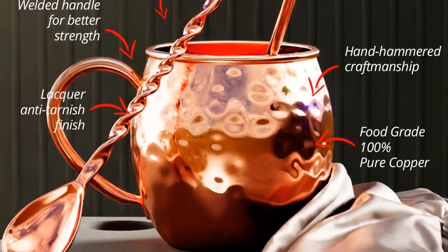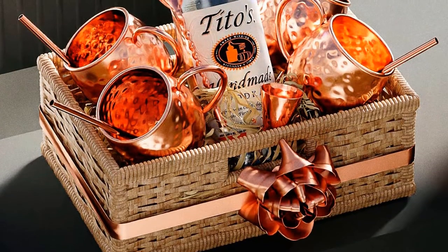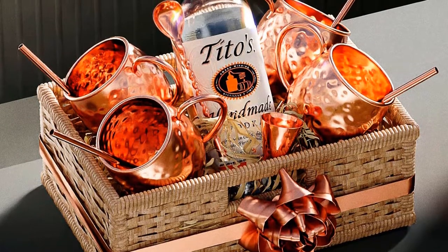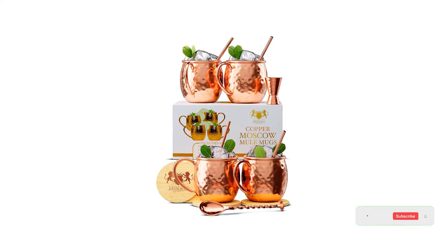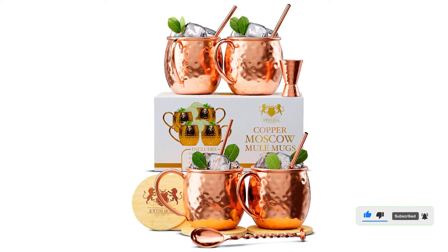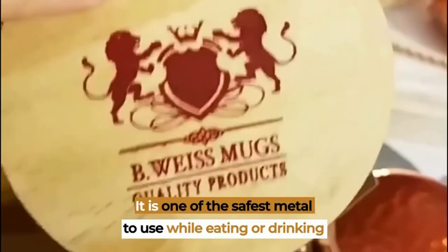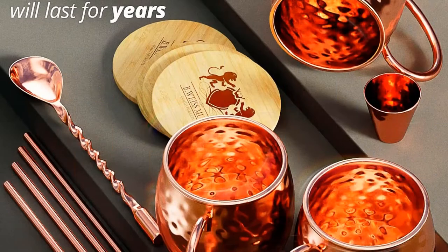The generously sized handles are welded to the body for extra sturdiness. All of this is packed up in an elegant gift box, so you can rest assured it looks nice when you send it to your favorite home bartender. The mugs hold 16 ounces each. The thin rolled lip is a nice touch, as it gives the mug an elevated look and is easy to sip from when you're not drinking from a straw. The mugs have a durable coating, so you won't have to worry about corrosion or having to polish them after every use.